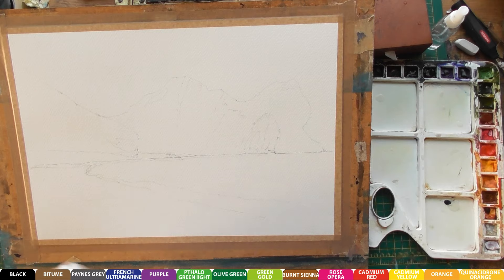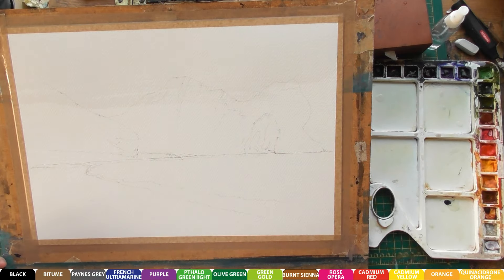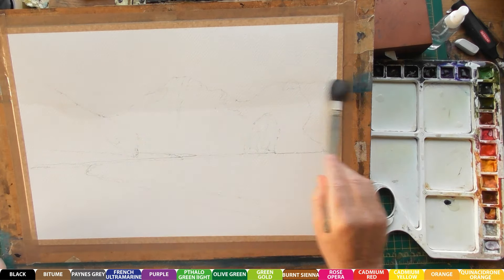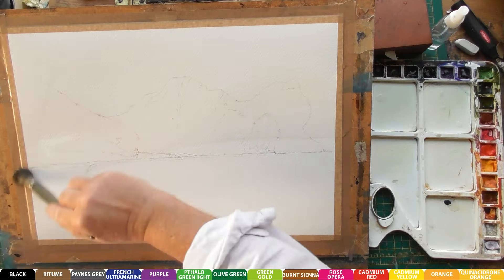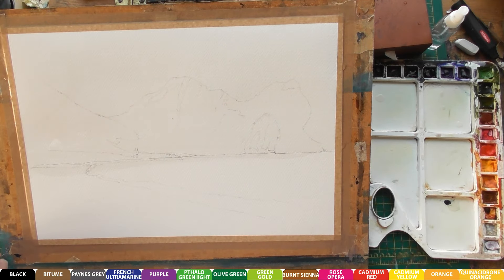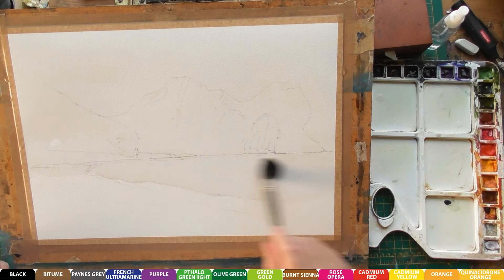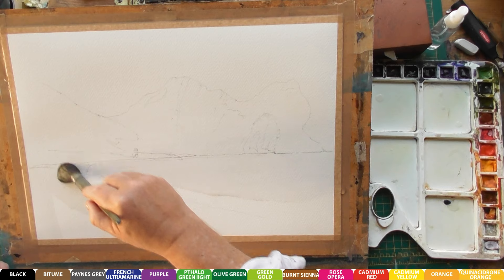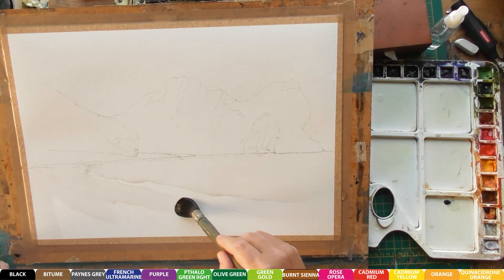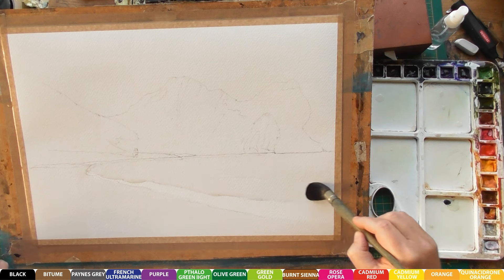First of all I'm going to give it a good old soak from top to bottom. I'm going to lift up the highlights that I don't want showing, but I want an overall colour cast except for where my little wave is going to be. So we'll call this step one of the painting - it's the main wash, the main tone of the whole painting.